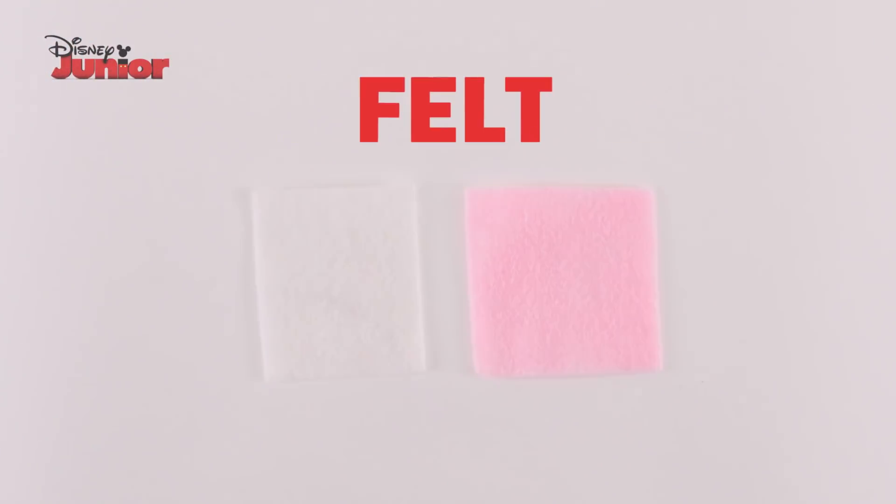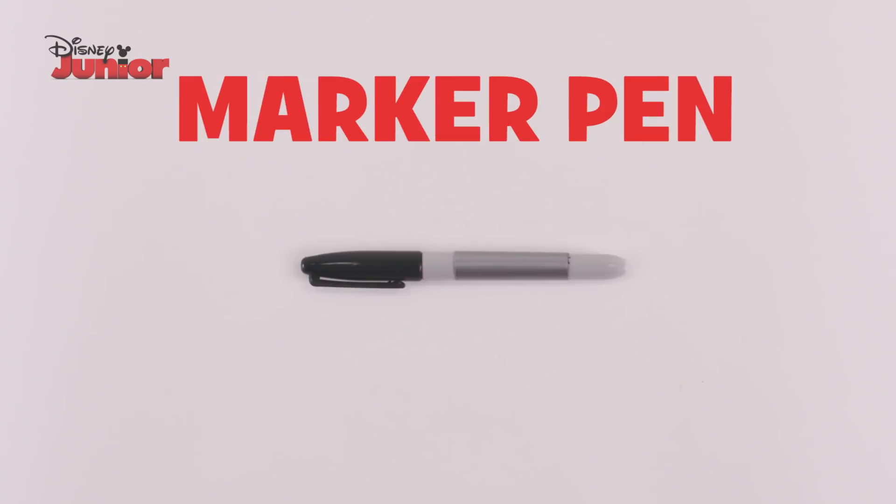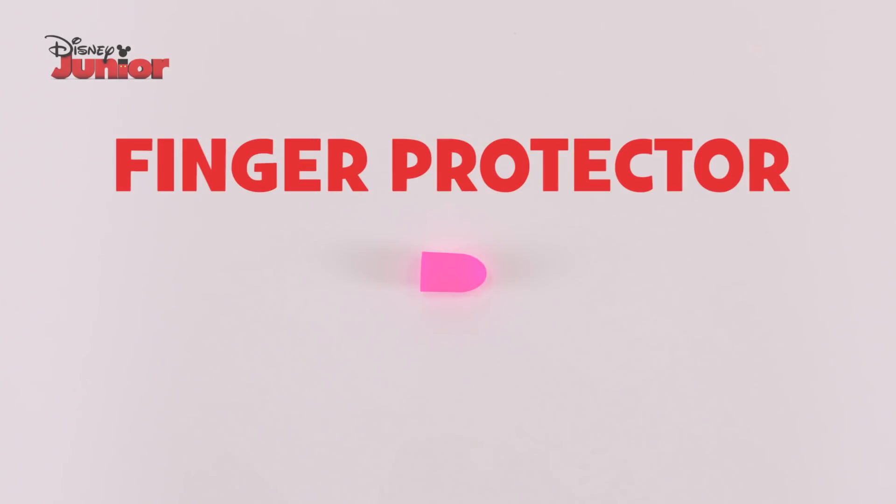You'll need a headband, coloured felt, white string, scissors, a marker pen, needle and thread, cotton wool balls, a glue gun and a finger protector.